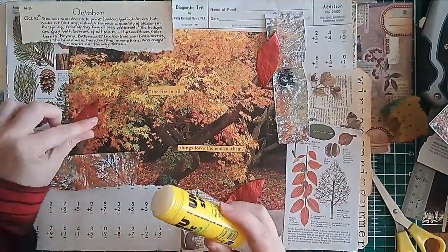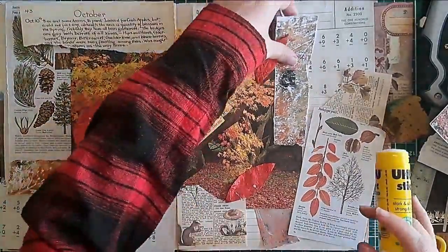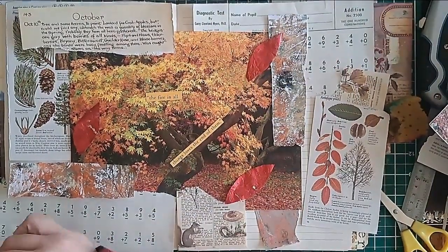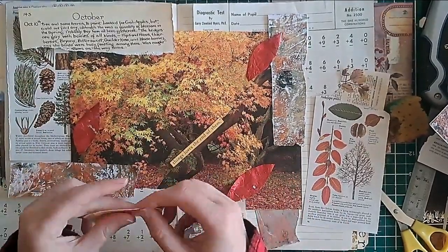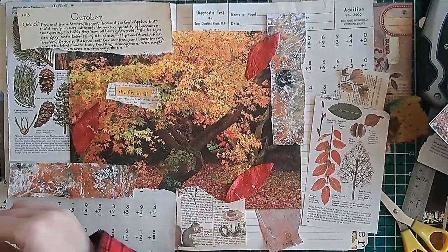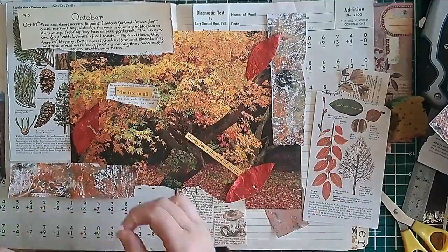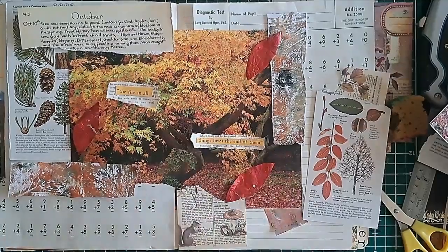One thing I do struggle with in this scrapbook — and I think it's a common thing when you do collage — is that once you've positioned everything, you sort of have to move it to glue it down properly. There was still some manoeuvring required once I got everything glued down. I didn't quite line everything up as it originally was. I marvel at people who have that skill set — I just struggle with that.